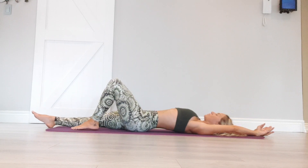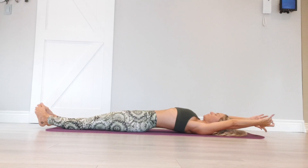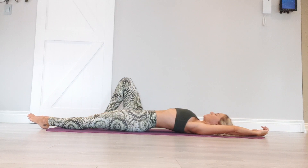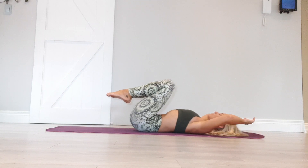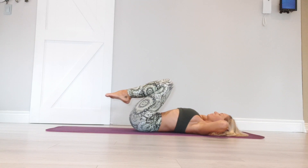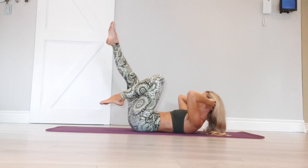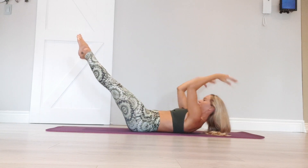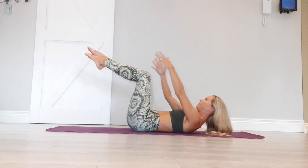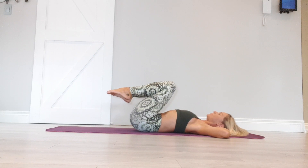Stretch arms overhead. Stretch out your legs. Wrist rolls, ankle rolls. Draw your knees into center. Hands behind the ears, elbows wide. Deep breath in. Exhale, lift. Lengthen the right leg about 70 degrees. Lengthen the left. Reach the hands towards the feet. Deep breath in. Release head, neck and shoulders.